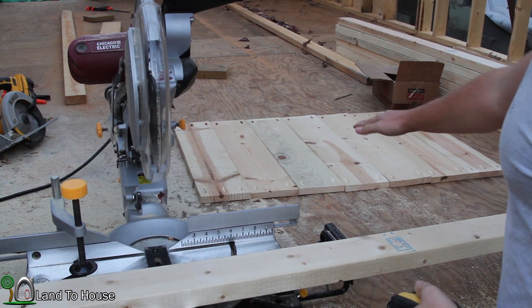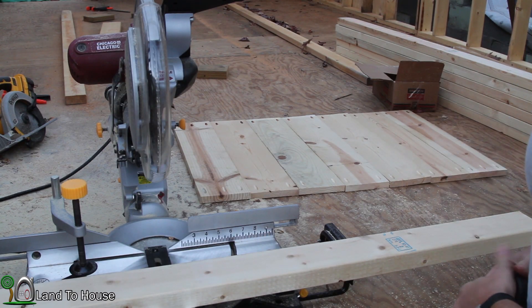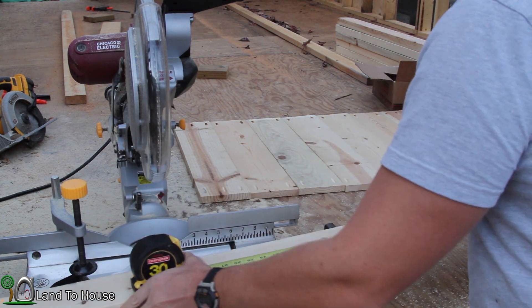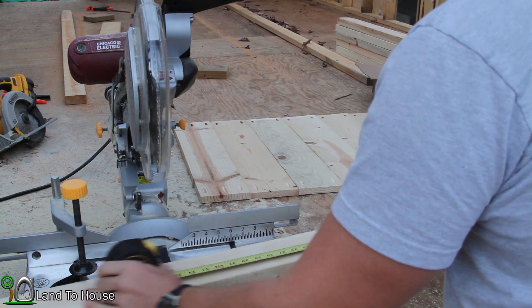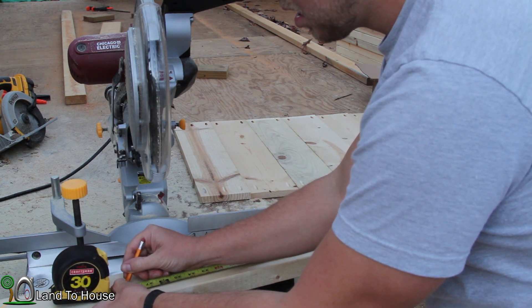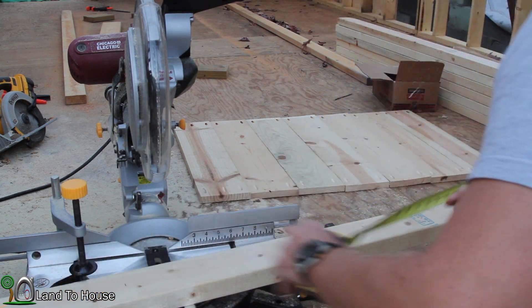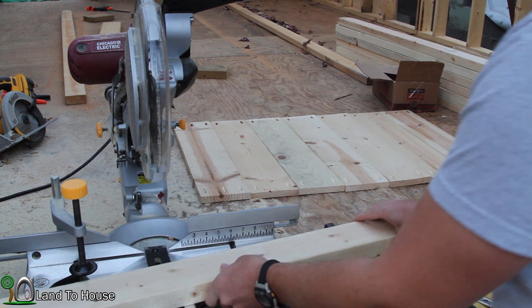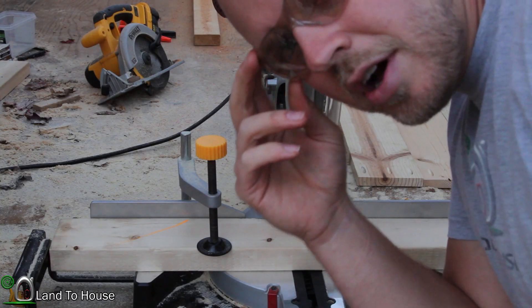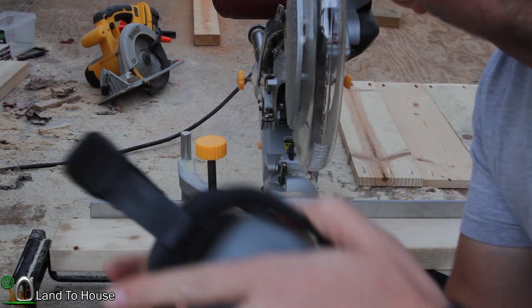I laid out the door one more time and measured — it is 38 and a half inches. So now I'm going to come back here on a 2x4 and mark out 38 and a half inches. I'm going to need two of these cuts. Also, I forgot to mention: always use safety gear when using saws.